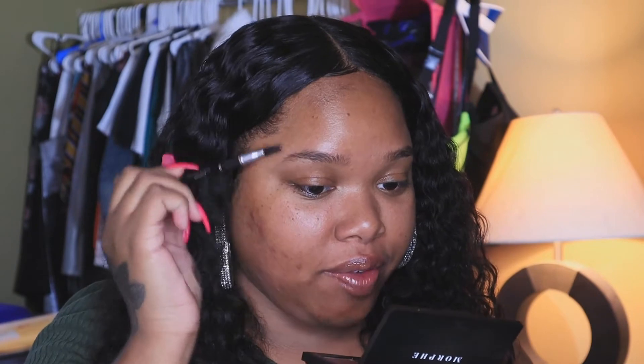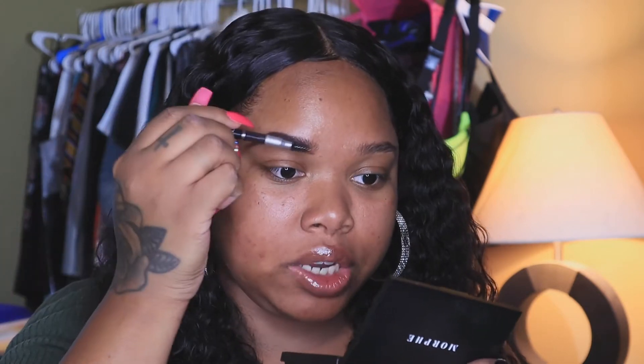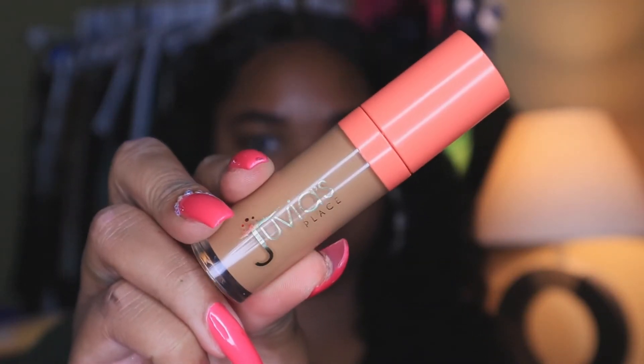First things first, we are definitely going to slay these brows because they need some slaying right now. I got this eyebrow pencil from the dollar store and I think I like it more than my Morphe pencil — it gives off a really natural texture. I really love the Morphe pencil but this one is six dollars cheaper. To clean up my brows I'm going to go into Juvia's Place Concealer in number 10.